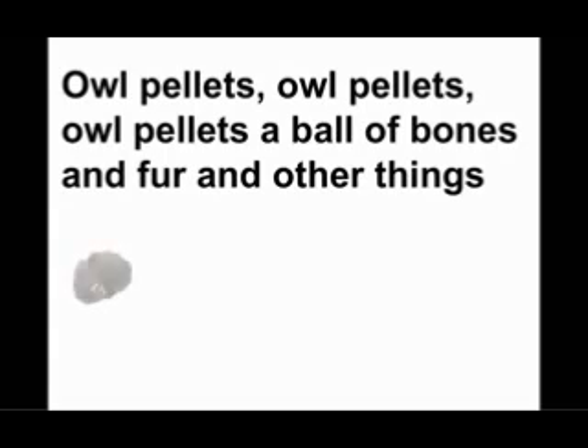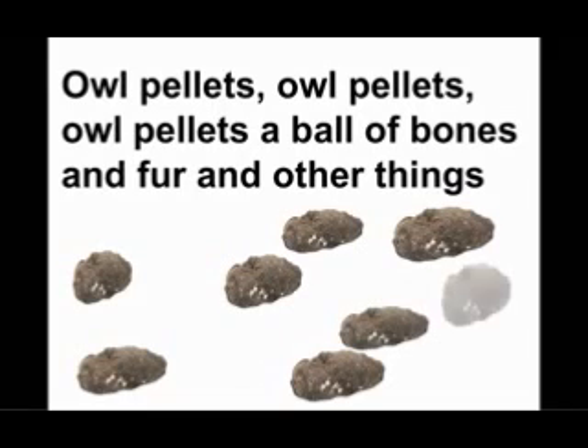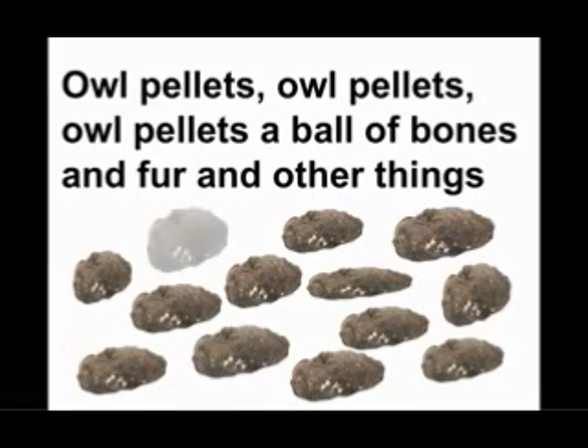Everybody! Owl pellets. Owl pellets. Owl pellets — it's a ball of bones and fur and other things.